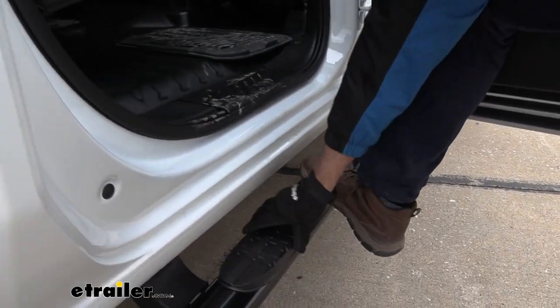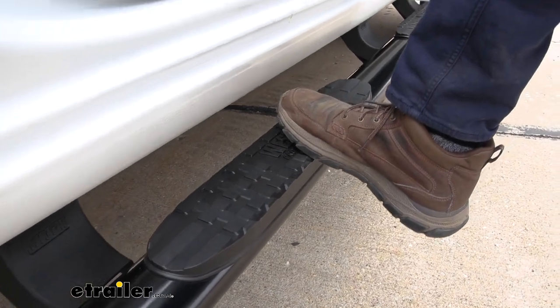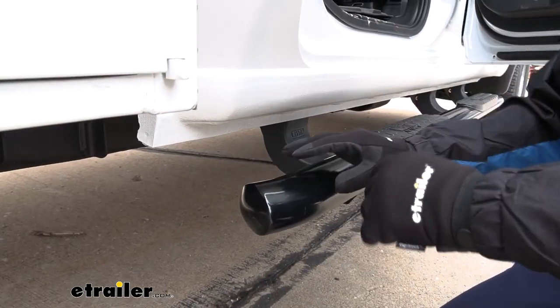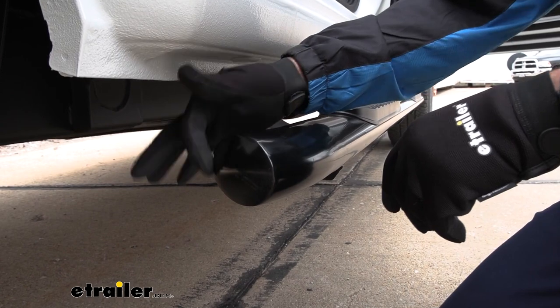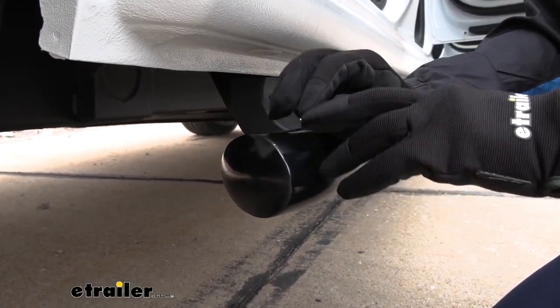These have a nice, flat, textured pad that will give you plenty of traction in sandy, wet, icy, or snowy conditions. Regardless of whether you get the black powder coat finish or the stainless steel, one nice feature is that they are sealed at the ends, which is going to prevent any moisture from getting in and causing rust from the inside out.